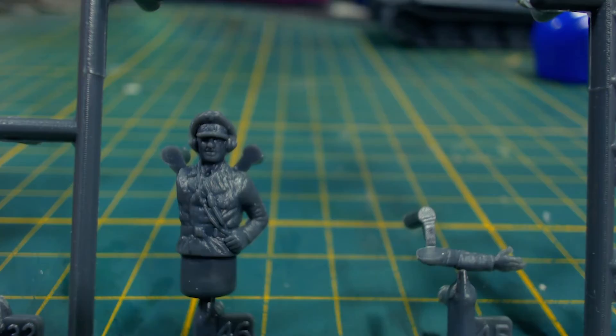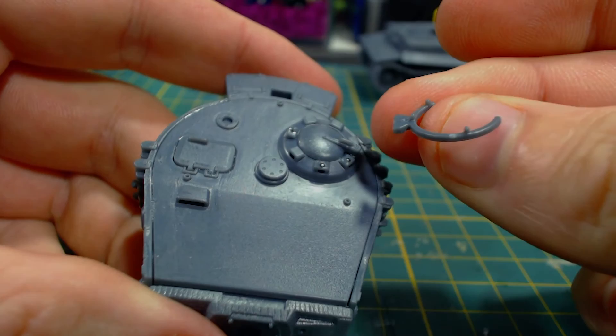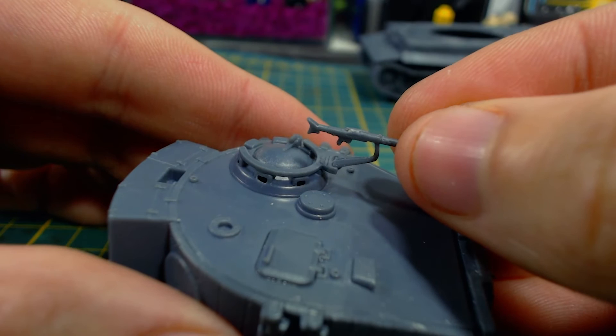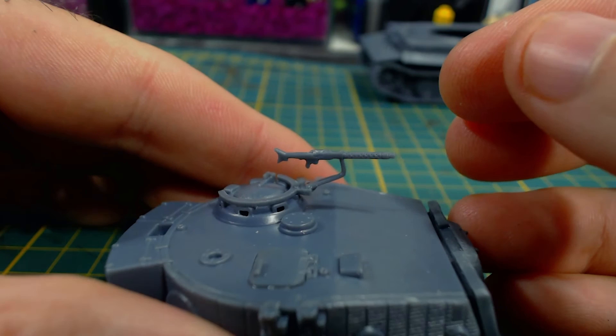I then glue the commander's machine gun ring into place — it has some helpful nubs to guide the part into the correct position atop the commander's vision devices. My fat fingers made it a little bit fiddly to install, so tweezers would work well here. Next comes the machine gun itself, which comes already mounted on a little arm. This is not the most well-detailed part, but I put it on anyway.